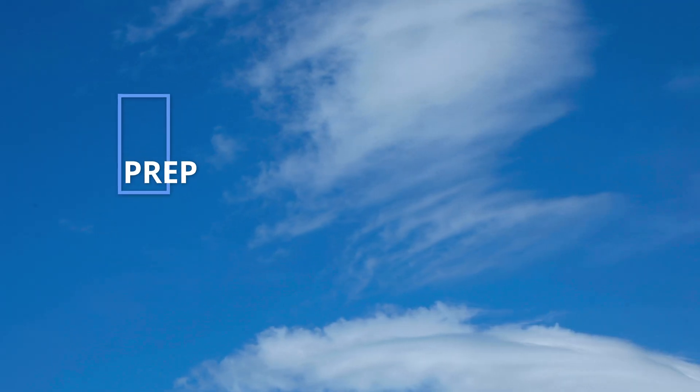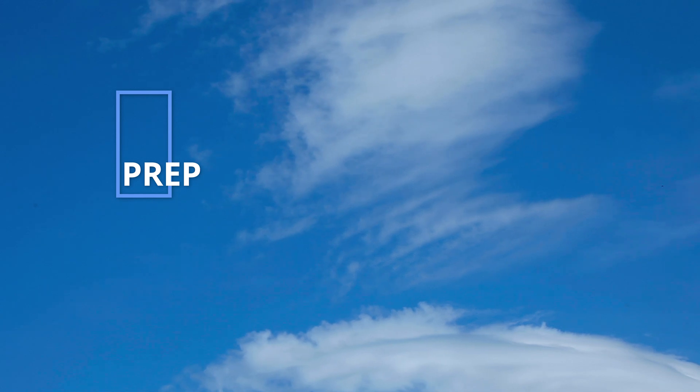Chris here from Videomaker. There are time codes below if you want to know what we're covering or want to jump to any place in this video. For a limited time, we're giving away our industry white paper on how to pass the FAA Part 107 test for drone pilots. If you ever plan to make money with your drone footage, by law you need to get certified, and our report will help you pass the test easily. Sign up today at videomaker.com/drone or click on the card.